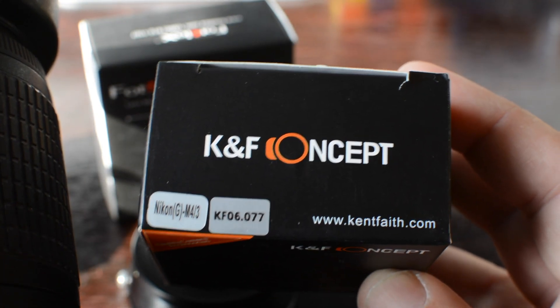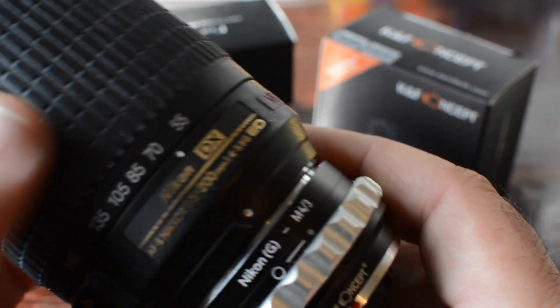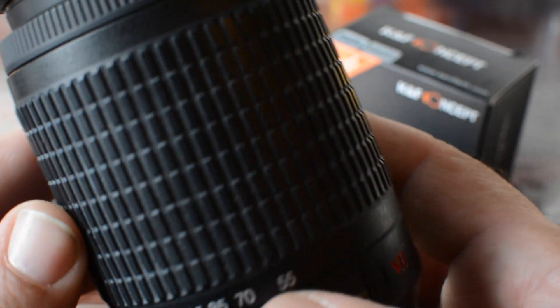You can buy a more expensive adapter, like a Metabones, where you'll get autofocus capability. Otherwise, you have to do everything manually.